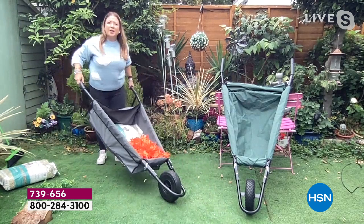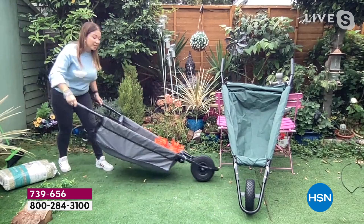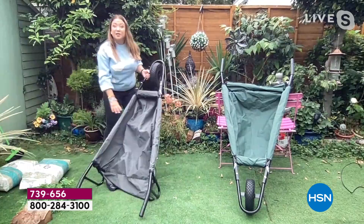Those big wheelbarrows take up so much space, and if you leave them outside they rust, crack in the sun, and corrode. With this one, when I get to my destination I just undo that back loop, slide and drag the heavy things out. And if you want, you can tip it upside down and boot out the leaves — that's how easy it is.